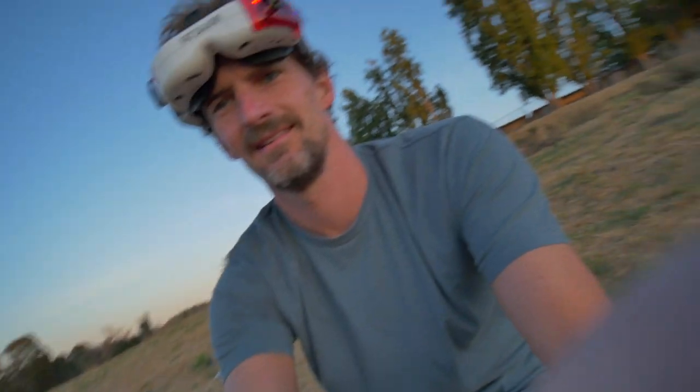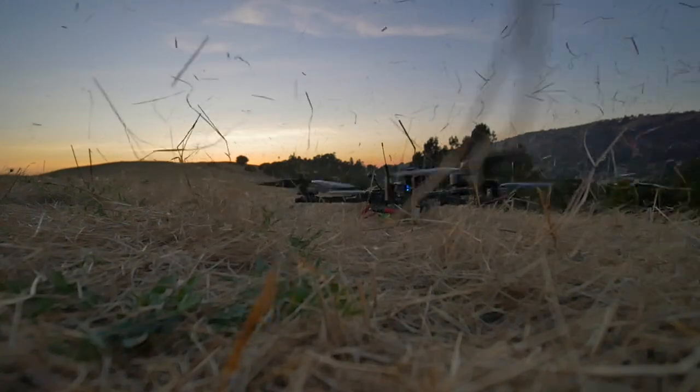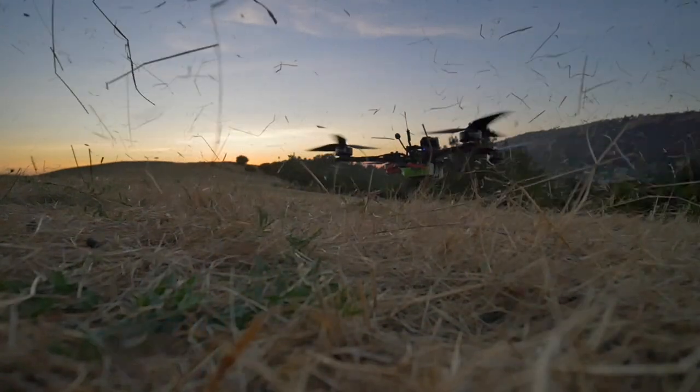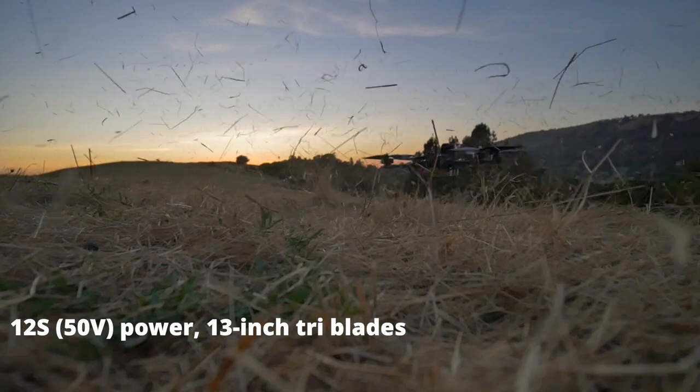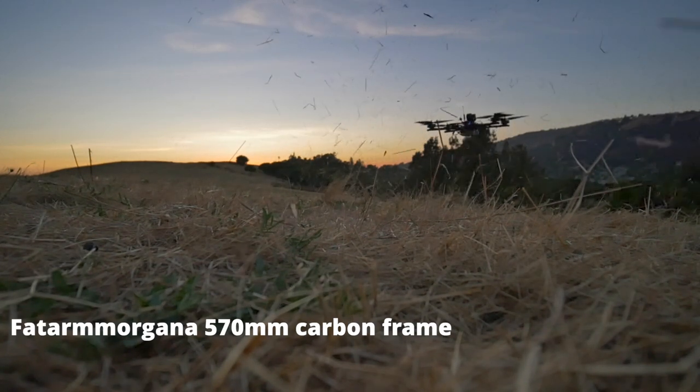All right, so that was the first flight. Crazy amount of power — it doesn't take much to shoot it right up. It's kind of uncharted territory flying something with X-Class powertrain and electronics in like a half-size frame like this.